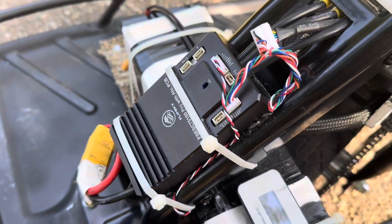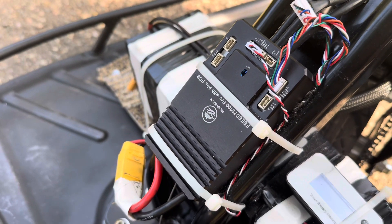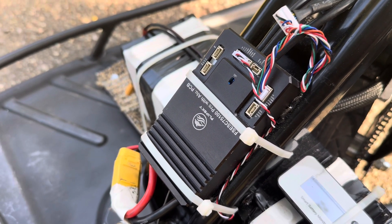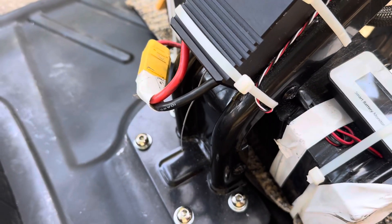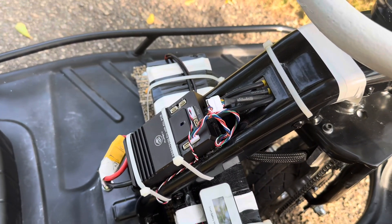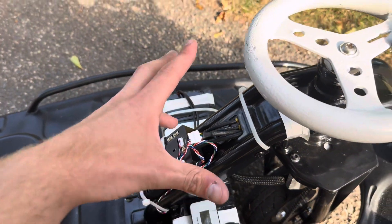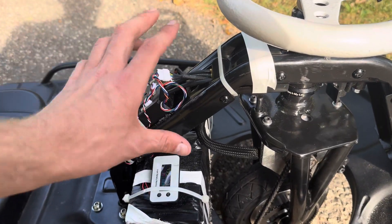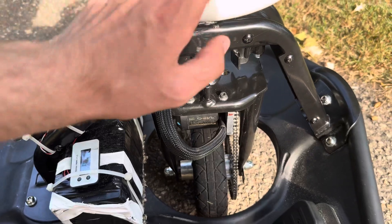The controller we're using for this brushless build — it's upside down right now — but it's a FlipSky ESC, or VESC. It's the 75100 Pro, and it has integrated Bluetooth. This thing is good up to 72 volts and I believe 120 amps or something like that. It's a very nice, small controller for this setup. You don't have to rework anything — it all fits right into the stock assembly.